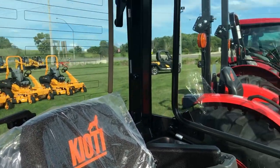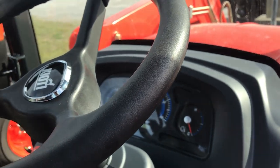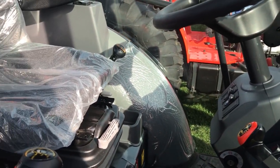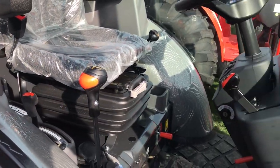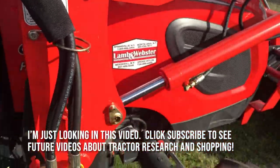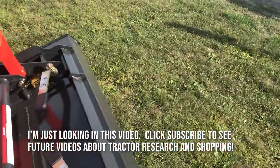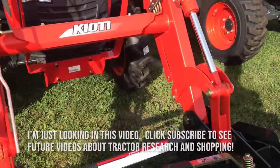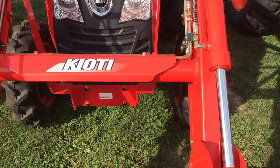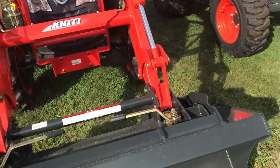It's pretty impressive. I'll do some more research on it — I like what I see so far. Of course there are no prices. I also see that the front does not have the ports for a grapple, which I'd have to get added.